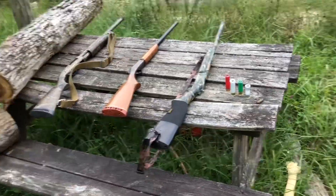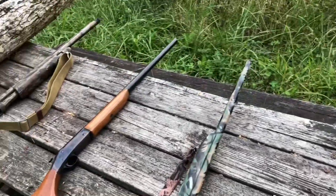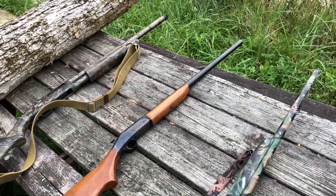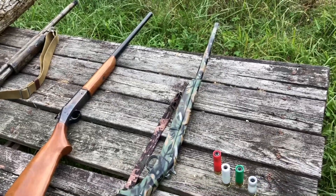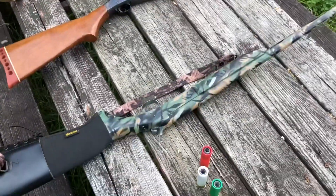Pretty heavy, right? To put it in perspective, the 950 JDJ has 200 pounds of free recoil force — this is half of that. You guys are about to see some absolute insanity in terms of the recoil out of this thing.